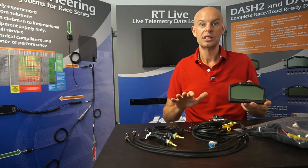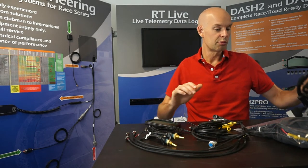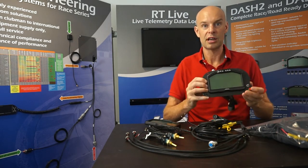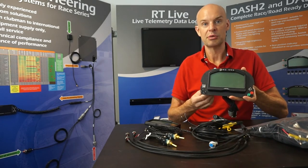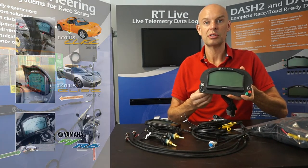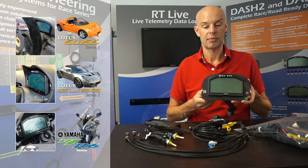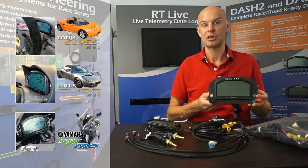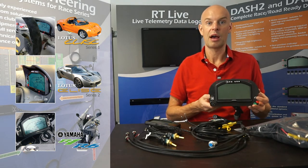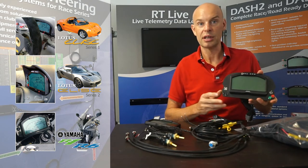So that's the generic, or standard loom kit — that's very popular. We do a couple of other options. This is a complete dashboard installation which is prepared for a series one Lotus Elise. We do a few of these complete dashboard installation kits — one for the series one Elise, one for the series two Elise, and one for the Yamaha R6 motorcycle as well.